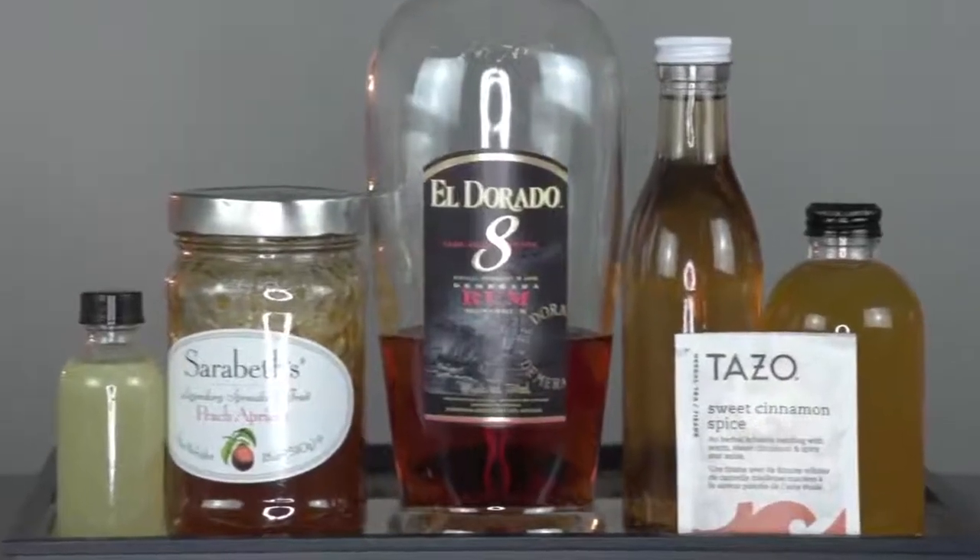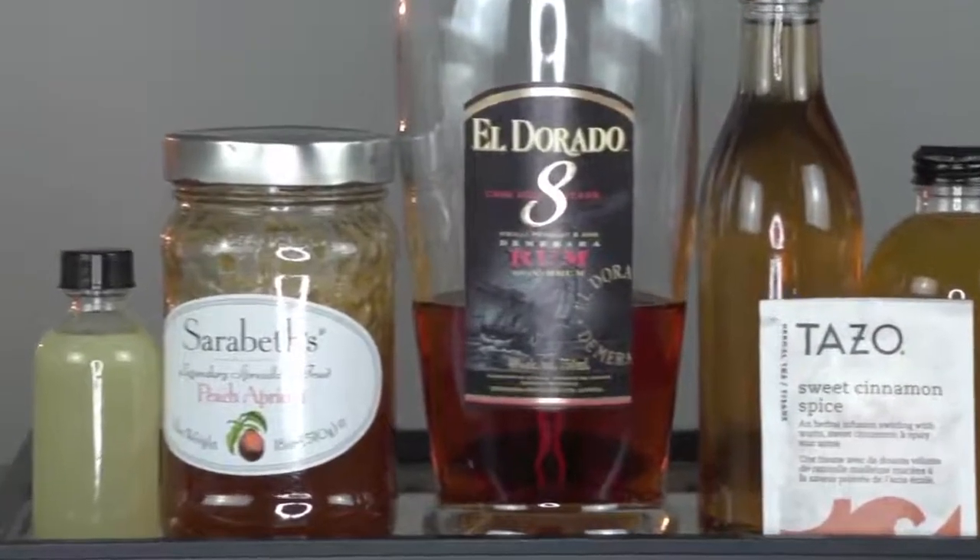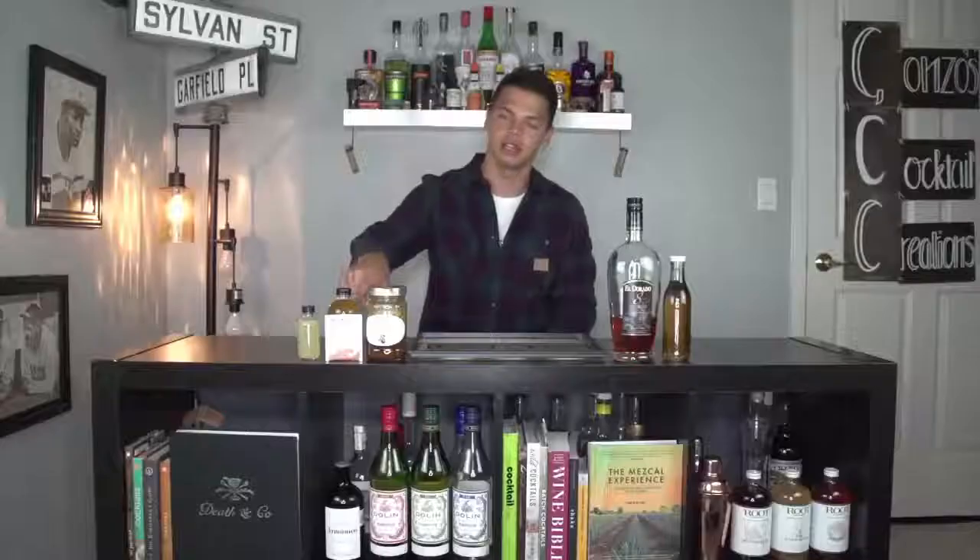So we got our Eldorado Rum — this is aged eight years. We got Sarabeth's Peach Apricot Marmalade, Sweet Cinnamon Tea, Fresh Lemon Juice, and some Cinnamon Simple Syrup.